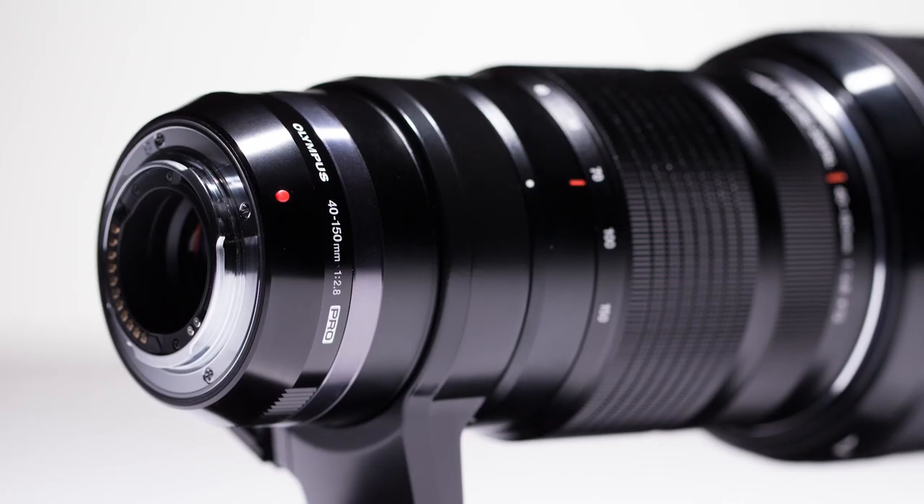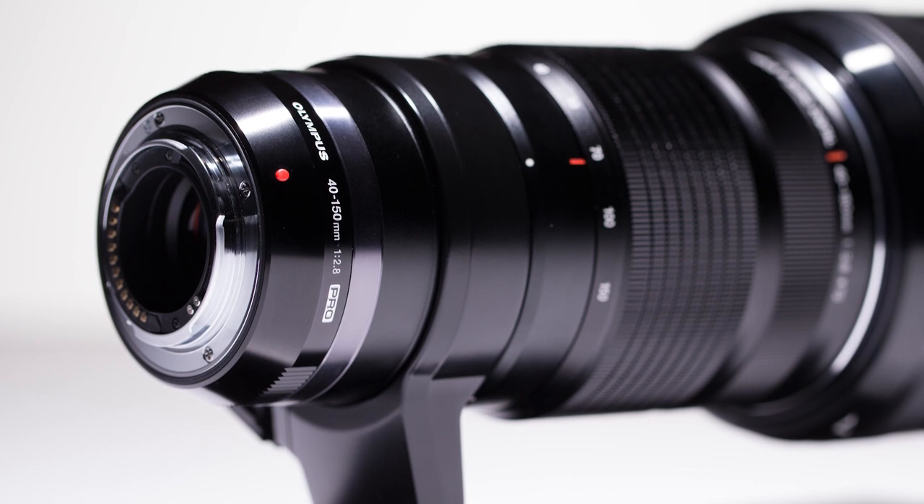Because the lens is a micro four-thirds mount, it'll work with both Panasonic and Olympus cameras, but do note the lens does not contain any form of image stabilization. Not a problem for Olympus shooters who have sensor-based stabilization, but potentially an issue for Panasonic camera owners, especially if you plan to use the lens handheld.